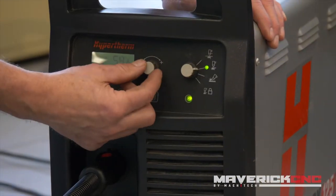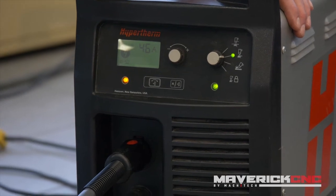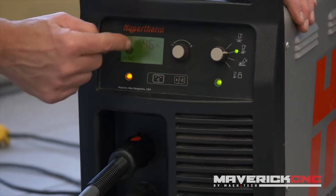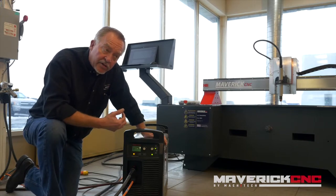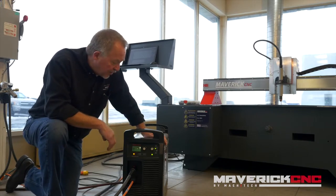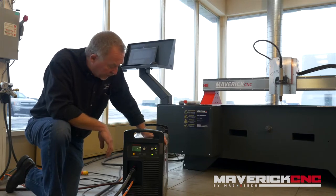This knob right here controls the amperage setting that you can see on the digital readout here. If you push these two buttons here you get diagnostic screens on the front panel. If there is a problem such as low air pressure or something else going wrong with the system, this will steer you in the right direction for a quick fix.